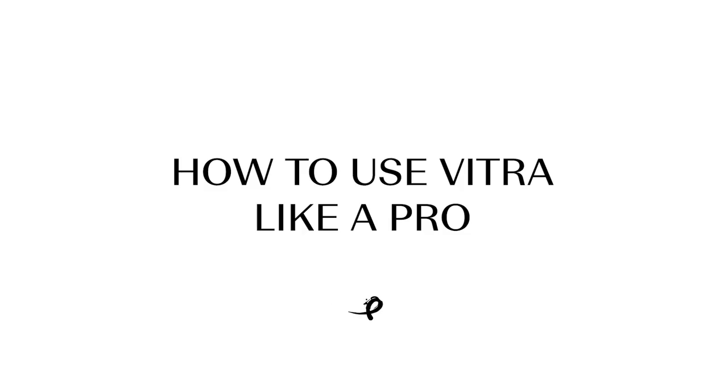Hello, I'm Alessia Nikolenka. I'm owner and creator of Mosaic Professionals. Today I would like to show you how to use Vitra like a pro.